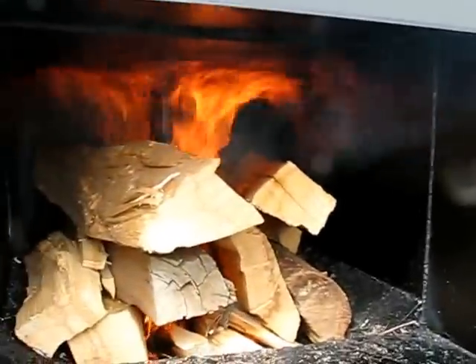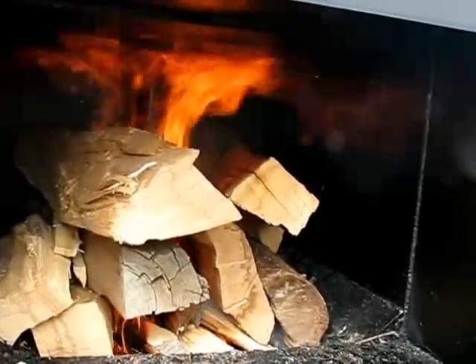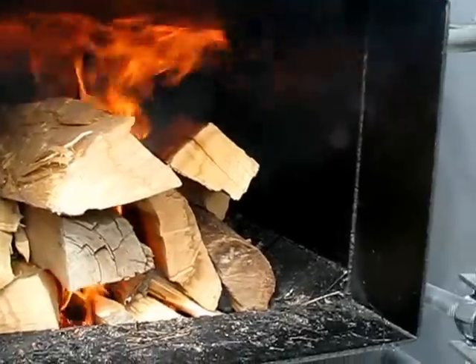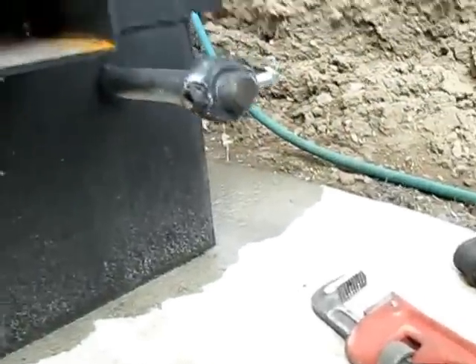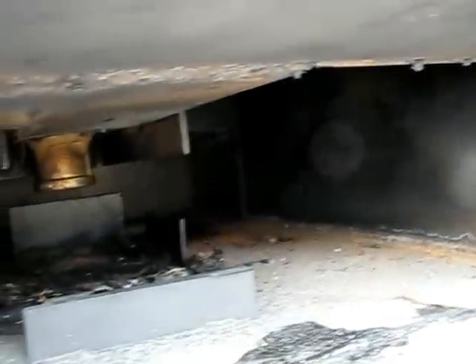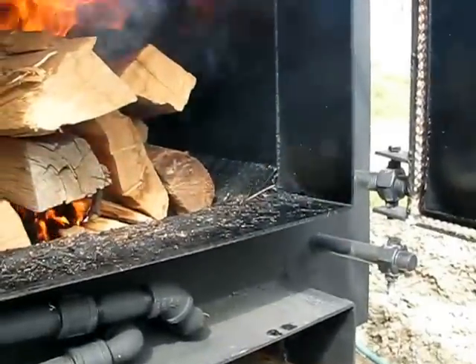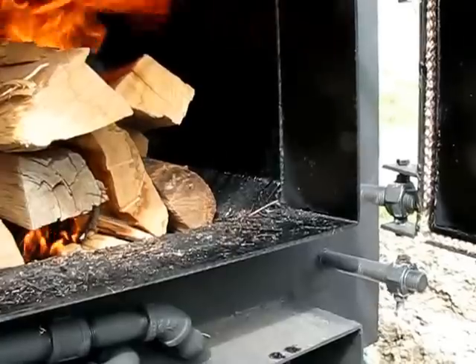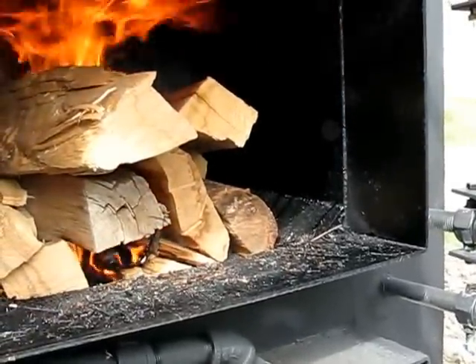I got my fire going — it actually started up pretty easily. I was surprised; with dry wood it definitely works better. You can see there's the fire going down at the bottom. Not a whole lot of smoke going out right now — it's probably all coming out the door because I've got it open. So I'm going to shut the door, let this burn for a little bit, and then see if we can get a secondary burn going. I'll be back in a minute.